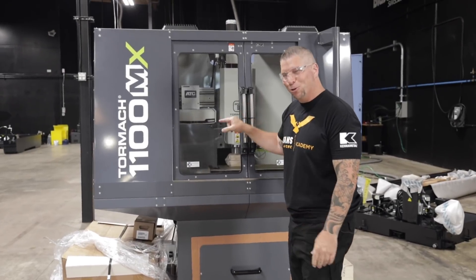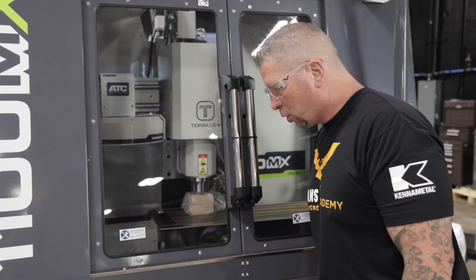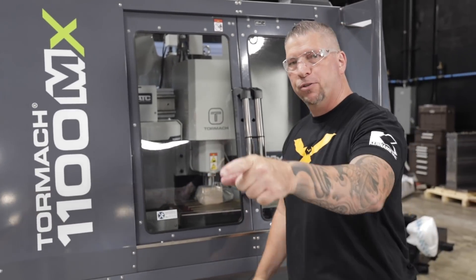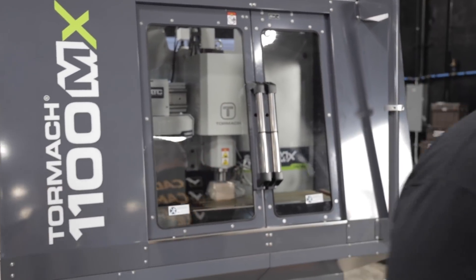We even have a tool carousel in there looking awesome. So we're going to unbolt everything, get it off here, put it in position, run the power, run the air, and then we're going to start making some chips.